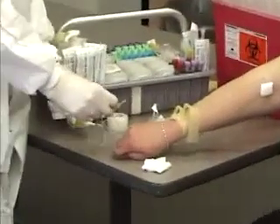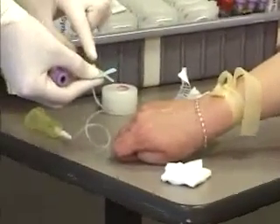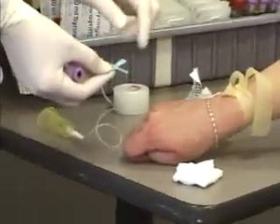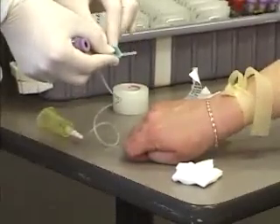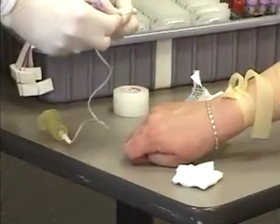We're going to take our butterfly and take off the cap. This is a safety butterfly, so this yellow device is actually the safety part that we will not use until the very end. You want to pinch up your wings, take the top off, and once again, we want to make sure we have our bevel up.